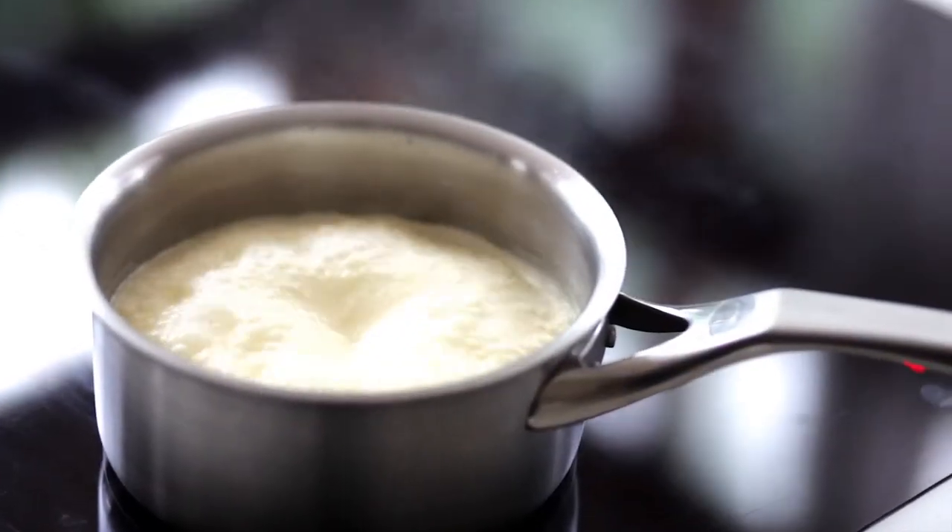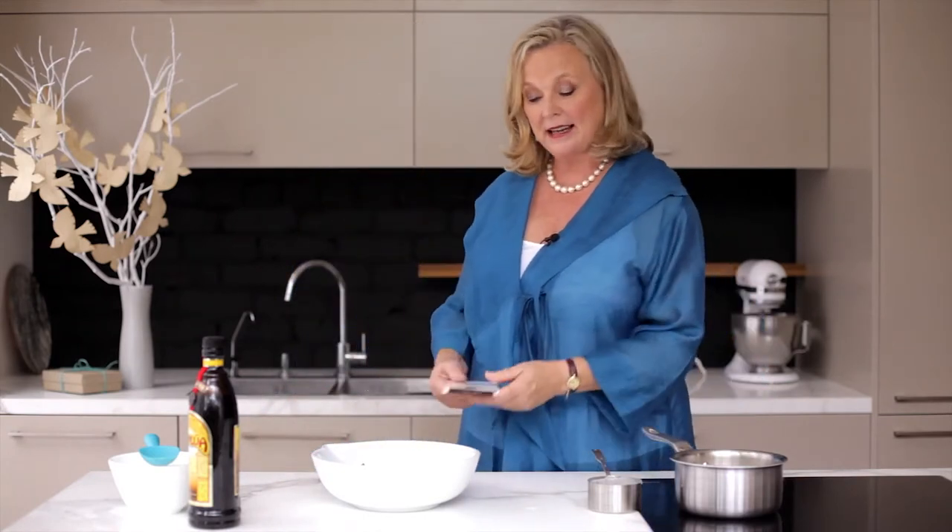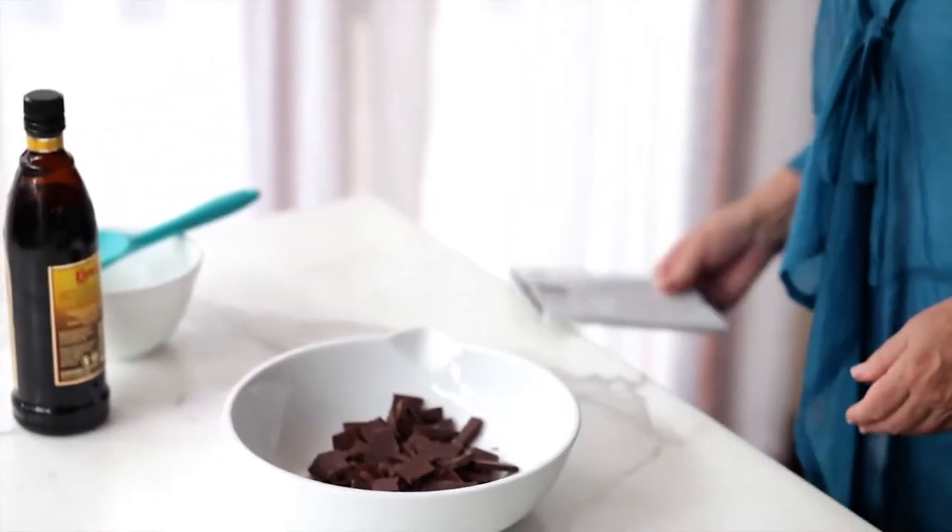That really needs to bubble up and reduce. My chocolate — I'm using chilli chocolate. If you can't get chilli chocolate, you could put some chillies in the cream and then strain them out later. Now you want to break up your chocolate and then they're going to come out easily.